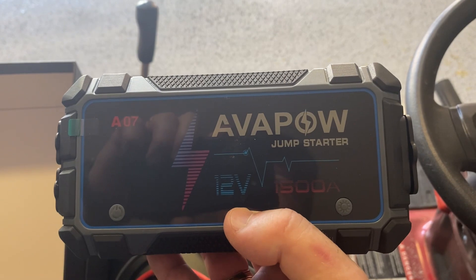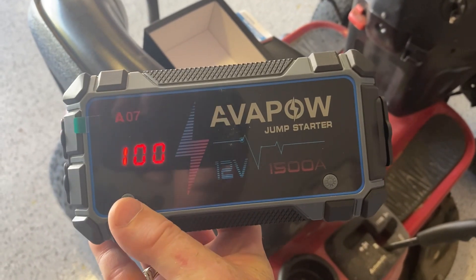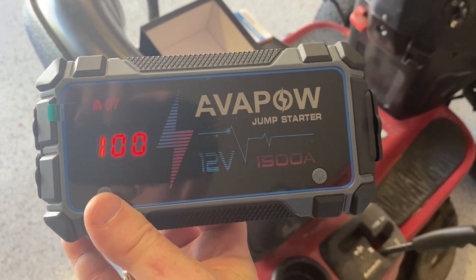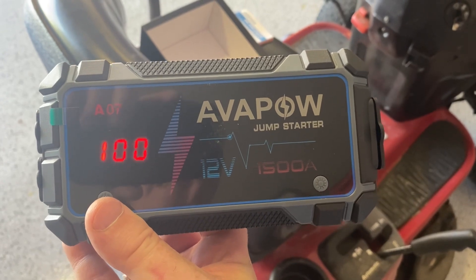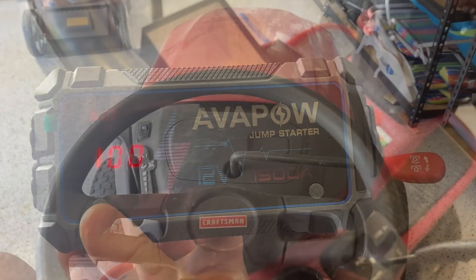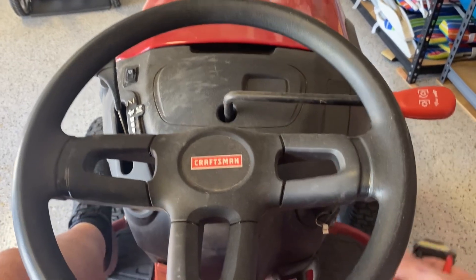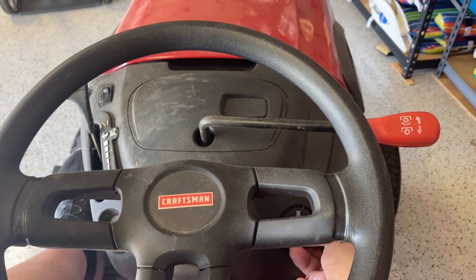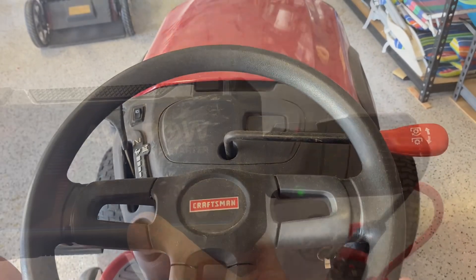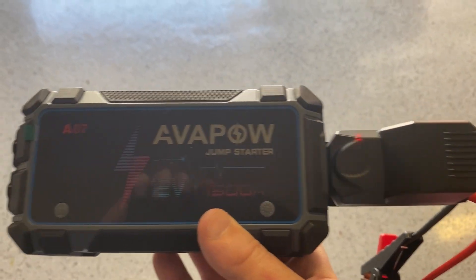We've finished charging and it's up to 100% battery as shown by the LED readout. We'll hook it up to the lawnmower's dead battery — just to show the current battery level, we're going to try and start it and confirm we do have a dead battery. The first step is plugging the cables into the power pack.